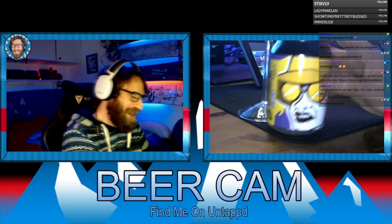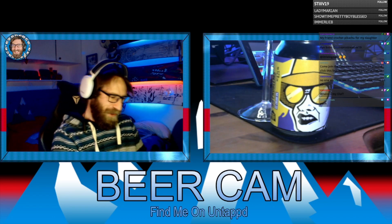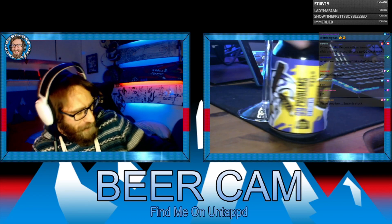Beer review for today — we are drinking this 99 Problems. It's a milkshake IPA. I've got 99 problems, but a beer ain't one.